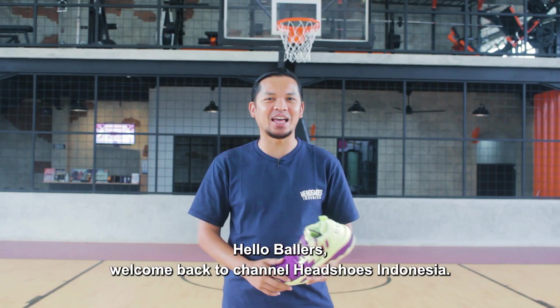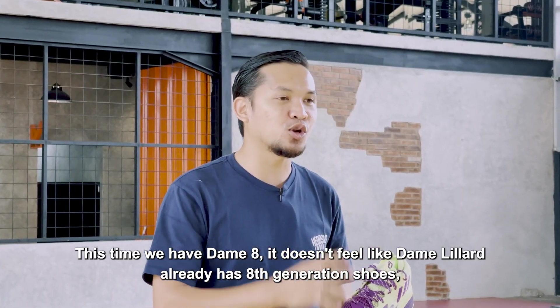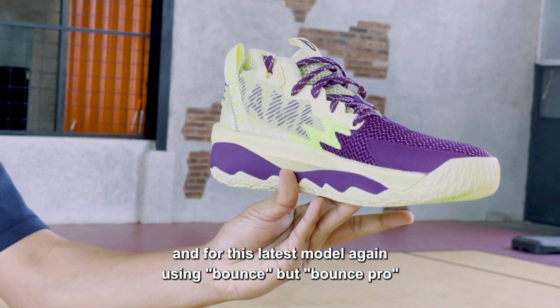Hello Bollers, back to the channel Headspace Indonesia. Today we have the Adidas DEM8. I didn't feel that DEM Lillard already has a generasi ke-8. And for the new model, it's back to Bounce, but Bounce Pro.